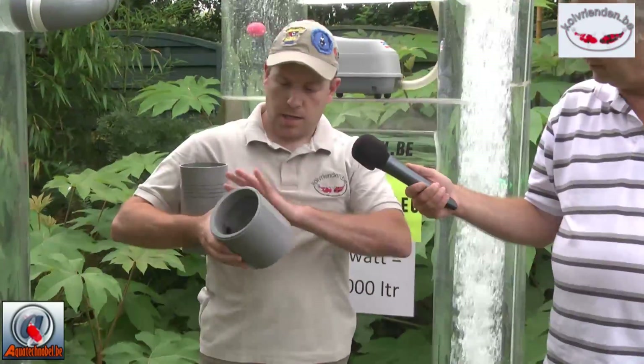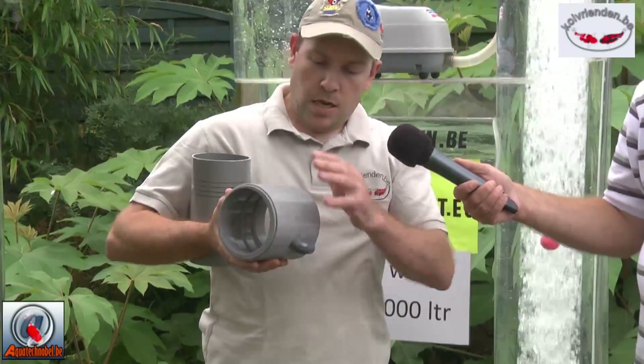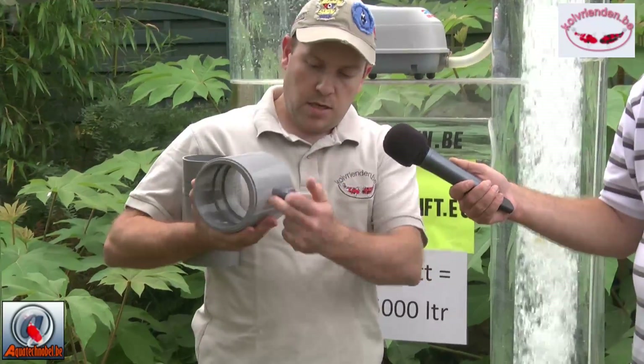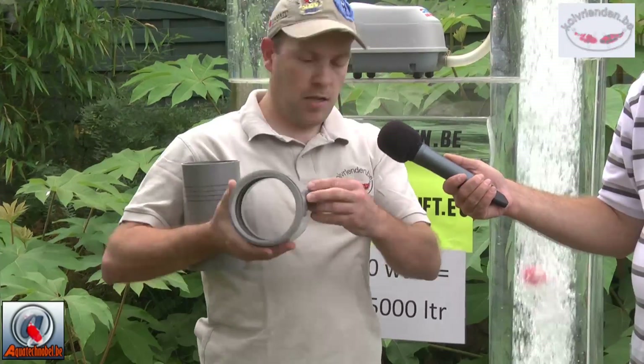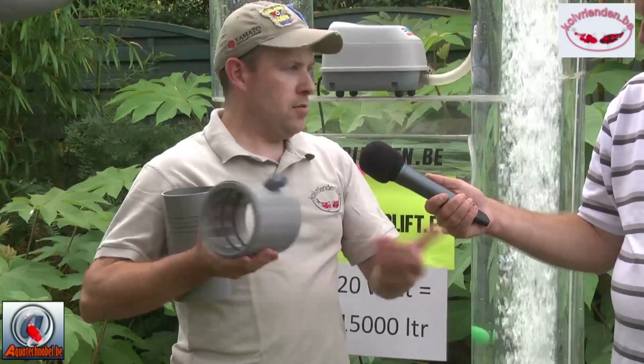What you can see here — we already made a module. In the sock, we created a small hole for the air supply. We use a 20mm fitting, but it can be more or less depending on how much air you want to get into the system.